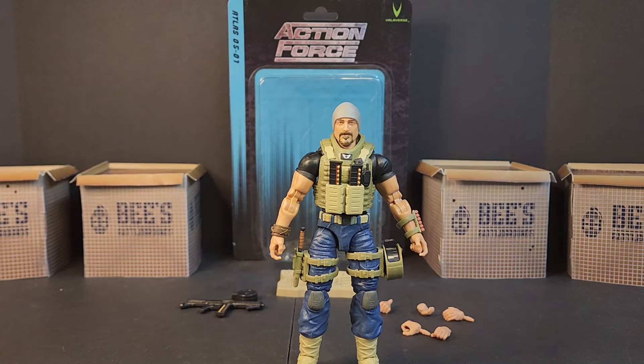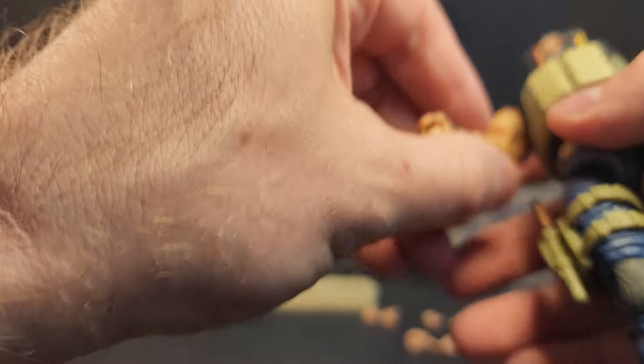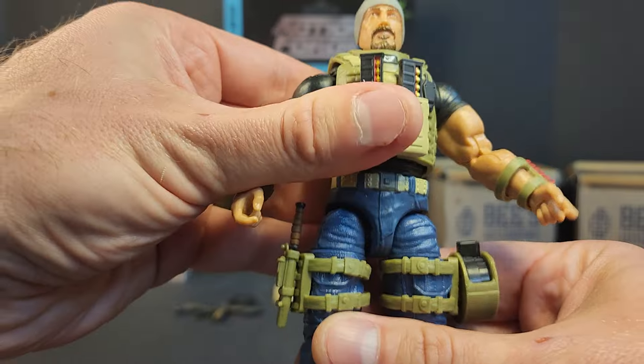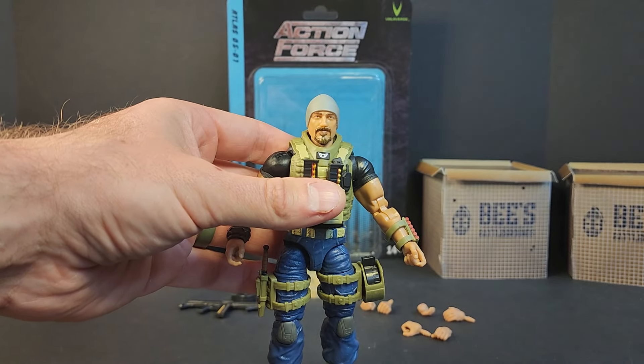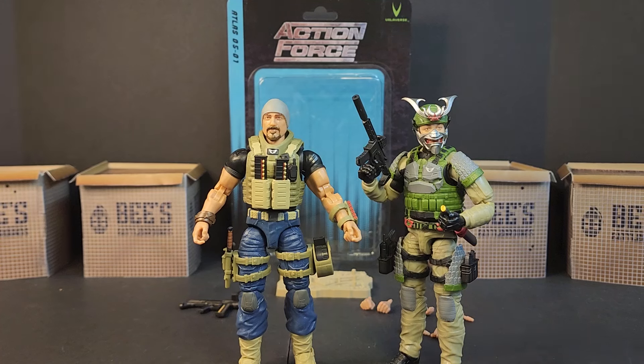But that's Atlas. Did you guys pick him up or skip out on him? How do you guys feel about him, and how do you feel about the bigger buck — are you excited for it or not looking forward to it? Let me know in the comments below. Until next time: load up, grab your kits, see you in the Battlegrounds.